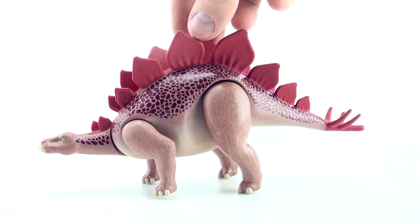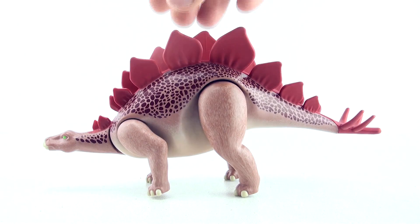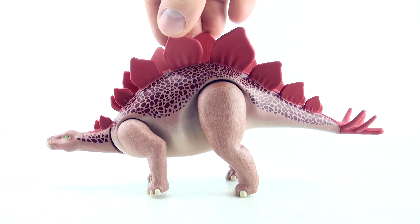Hi, welcome to Press Play Picture House and today we are going to learn to count to 17 with a Stegosaurus.